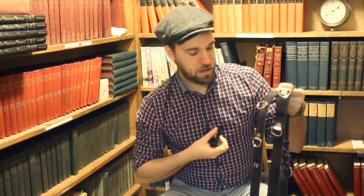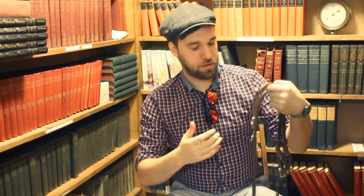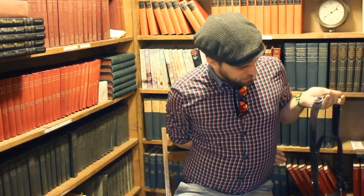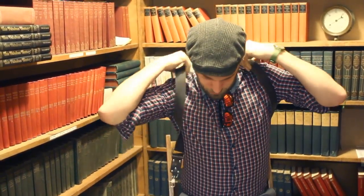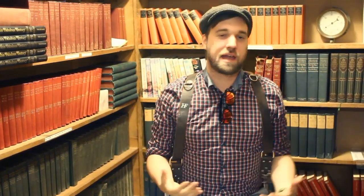What I'll do now is go ahead and put the camera strap on my shoulders — it goes on just like a book bag, essentially. There we go.